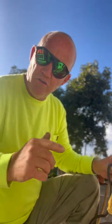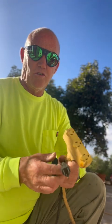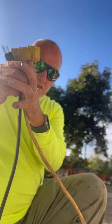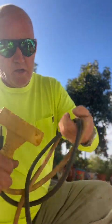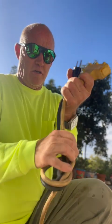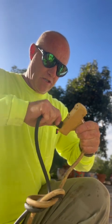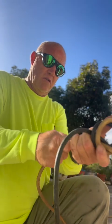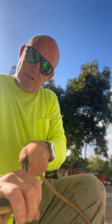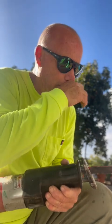For all you non-construction people — when you have your extension cords and they pull out while you're working, here's a little trick: take the two cords and tie them together like this. That way, when you're working, you're not going to pull the extension cord out. It's tied into a little knot. That's a good tip of the day.